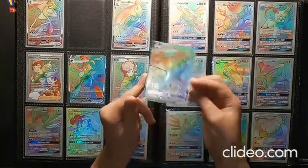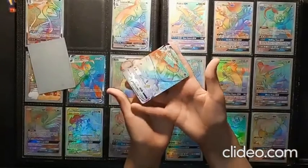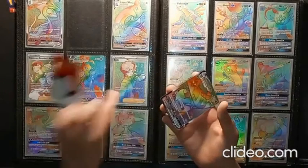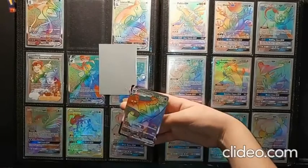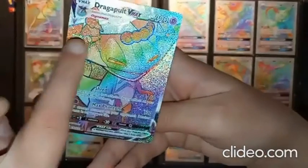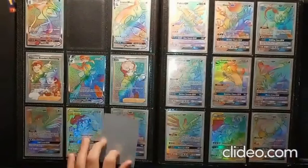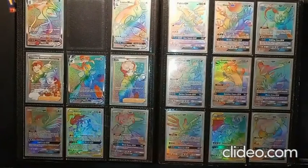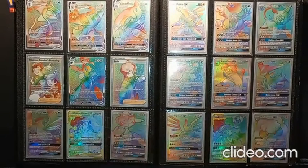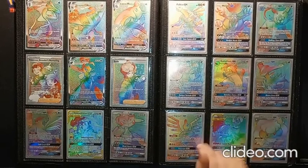We first have Dragapult VMAX, which is our first Rainbow Rare card here. This one is from Sword and Shield, and we also have a Trainer card from Sword and Shield. I hope you guys can see all the texture and speckles on it. These are some of the nicest ones, especially the Sword and Shield era ones, because they have all these nice speckles. It makes the cards look a little bit darker in the reflection.